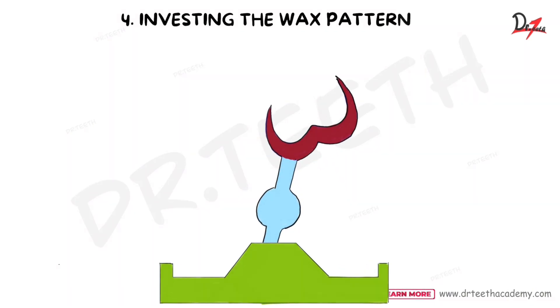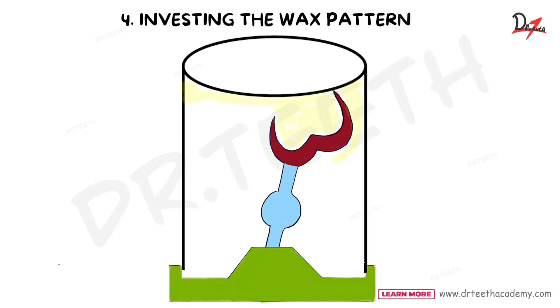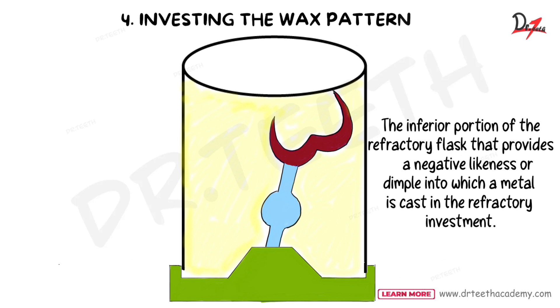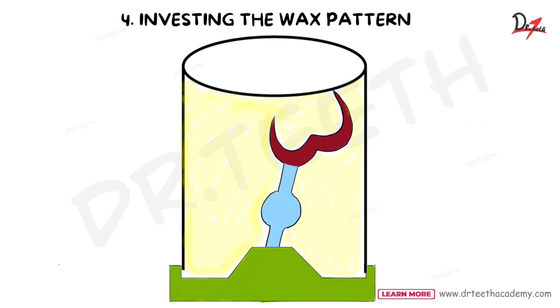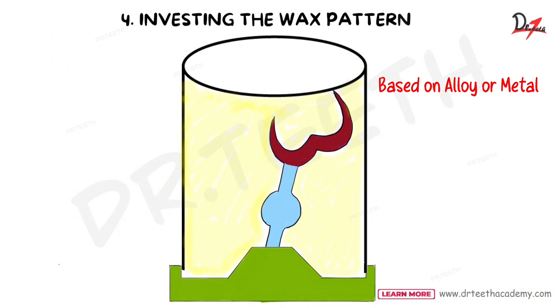After attaching the sprue to the crucible former, we invest the pattern. The wax pattern is placed in the casting ring and coated with investment material. The casting ring is the inferior portion of the refractory flask that provides a negative likeness or template into which a metal is cast. Mix the investment material according to manufacturer instructions. Remember to coat the wax pattern with a surface tension-reducing agent, also called a debubblizer. The debubblizer is composed of 1 to 5 percent glycerol — this can be a viva question.